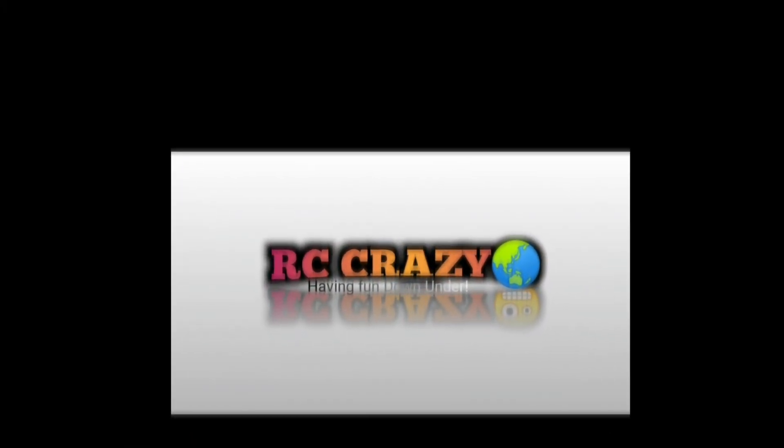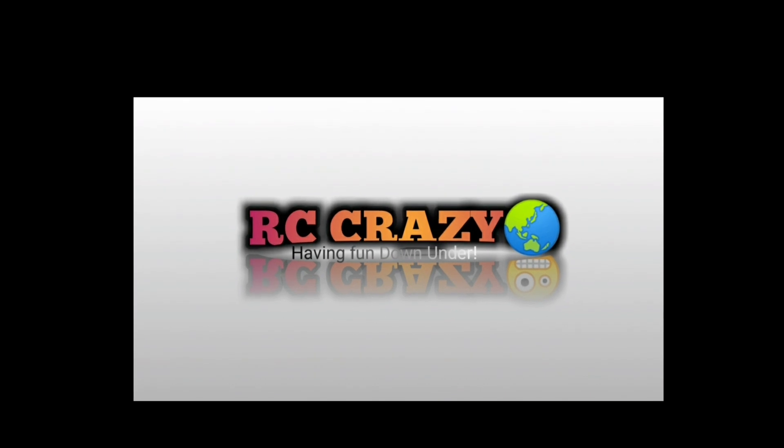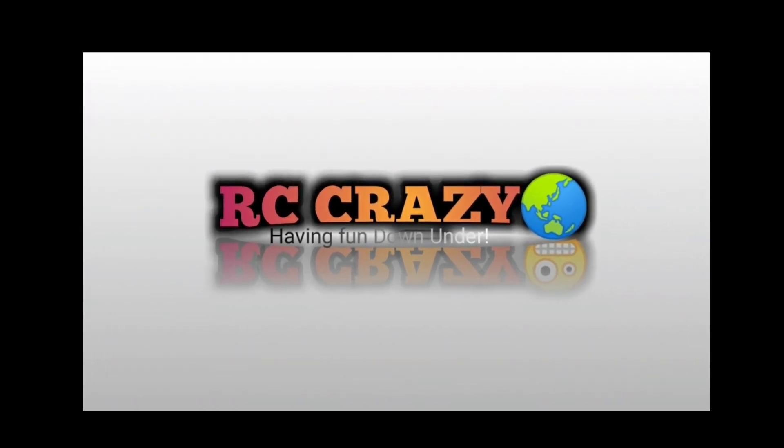Thanks for watching. If you enjoyed the video, don't forget to leave a like, subscribe if you want to see more, and feel free to leave any comments or questions down below.